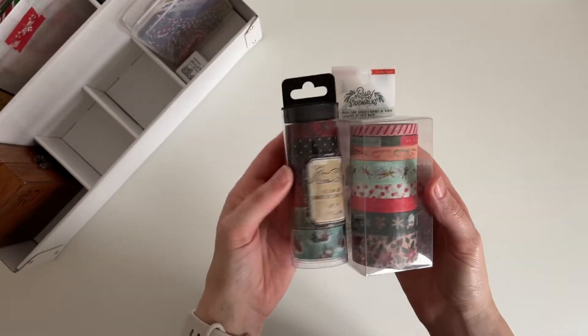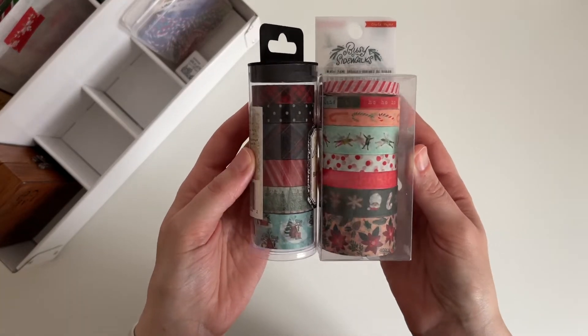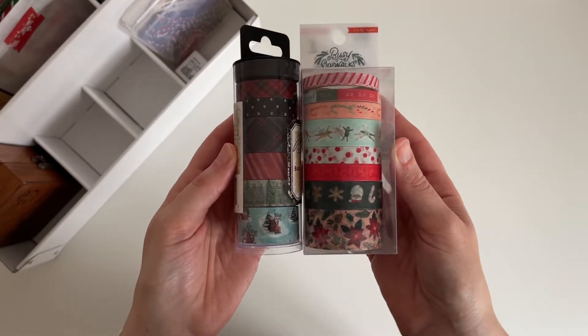I also have these two tubes of washi tape — one is Crate Paper Busy Sidewalks, which I bought new this year, and the other one is by Tim Holtz.